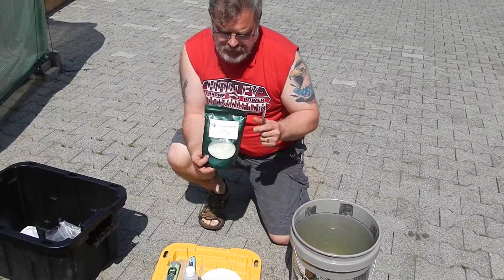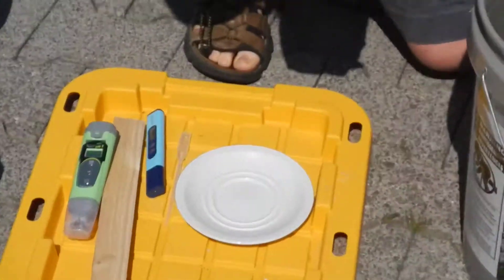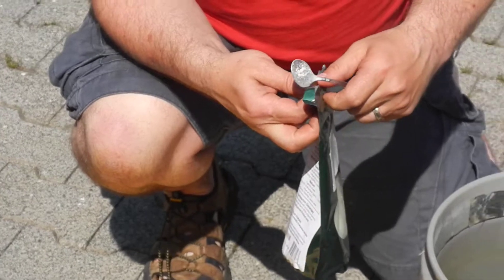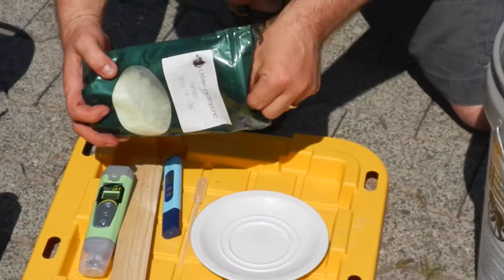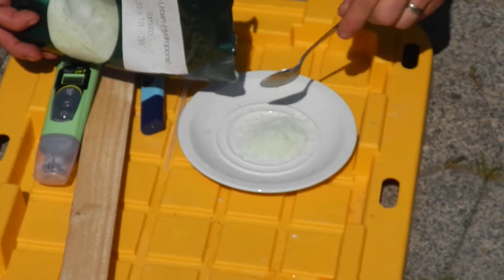You're supposed to put 22 grams of this per five gallons of water. I used this scale at first, but I've gotten pretty good at kind of doing it on my own. I'll show you how much about 22 grams is — I'm going to be measuring it with my tools here in a minute, so it really doesn't matter.